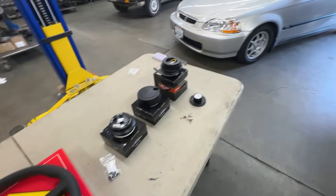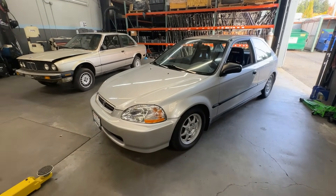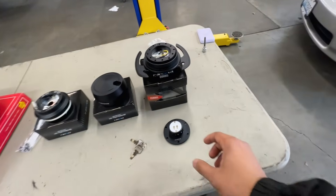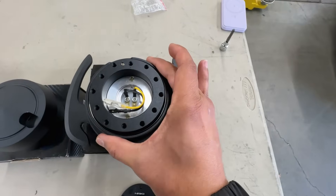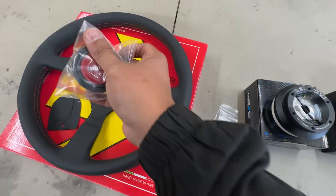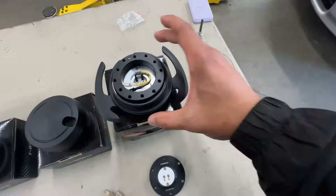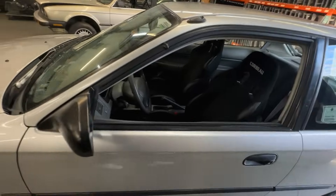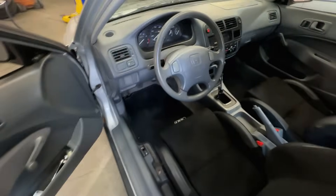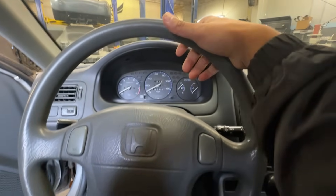In terms of installation, the first thing we're going to do is disconnect the battery. Then I'll spend some time mocking up how this connects to the steering wheel and make sure all the hardware is in the correct places. The biggest challenge is really just going to be removing the old steering wheel that's currently in the car — I'll give you guys a quick demonstration of what it looks like when you're driving this thing.